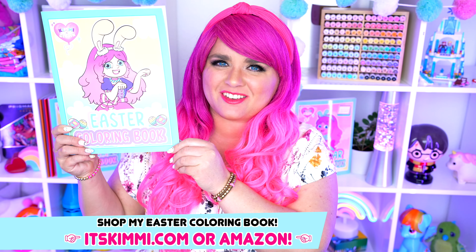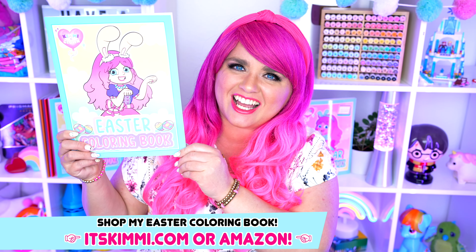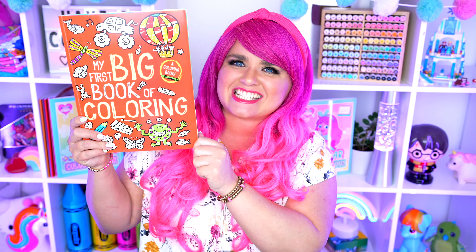Hey everyone! It's Kimmy here, and welcome back to another coloring video! Be sure to get your copy of my Easter coloring book at itskimmy.com or Amazon! Today I'm going to be coloring in my first big book of coloring using crayons! Let's get started!